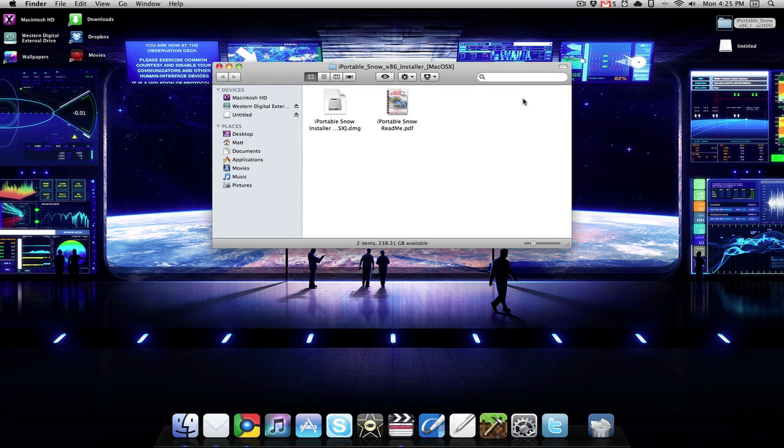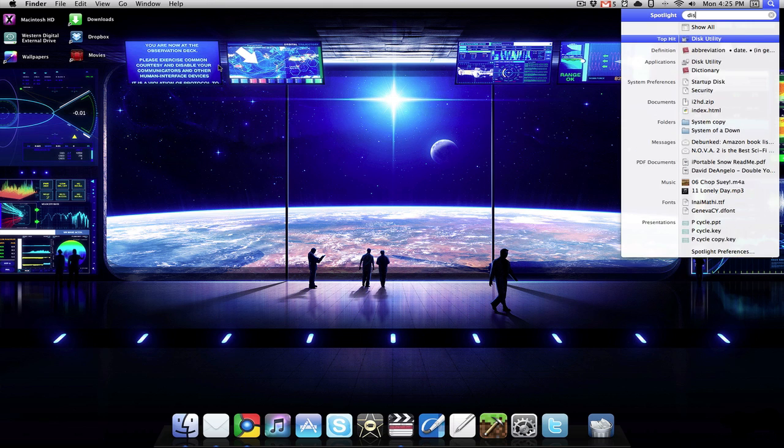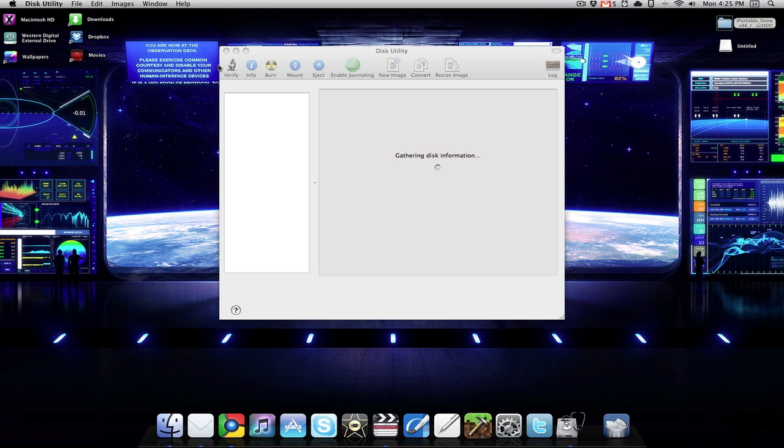You're going to want to open that up and you will see we have an installer and a PDF. You really don't need the PDF, you can just listen to me. But before we get into that we're going to have to open up Disk Utility, and wait for it to gather information.